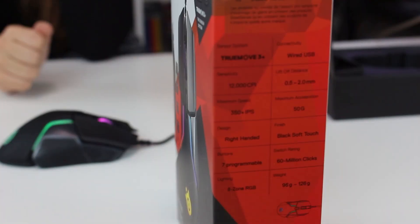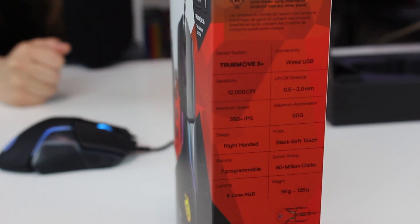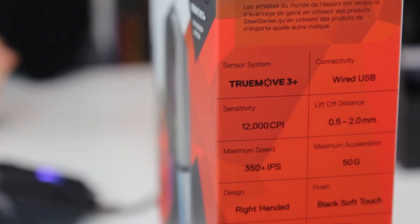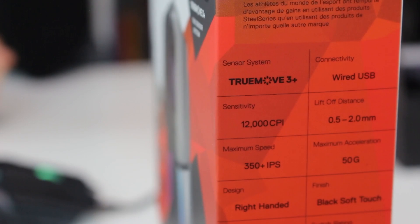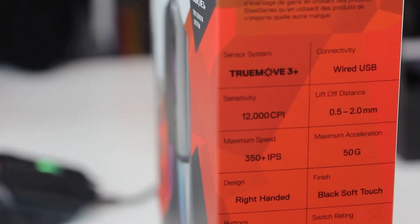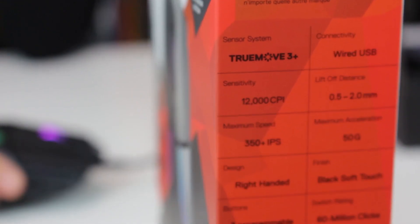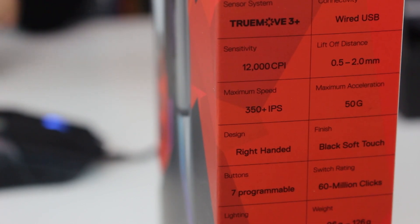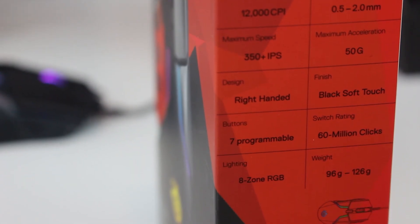About the cable — you can attach and detach it very easily. It has the TrueMove 3 sensor, which gives you a maximum sensitivity of 12,000 CPI. It has tracking up to 3,500 CPI. There is also lift-off accuracy, meaning when you accidentally lift the mouse during a game, your cursor doesn't move — which is very helpful because in an intense gaming session, lifting your mouse can mean you're dead, but with this sensor the cursor stays steady.